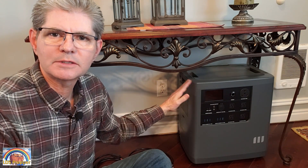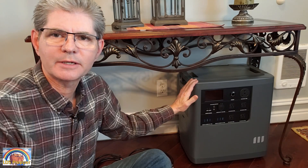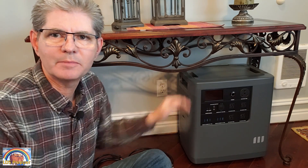Today I'm going to show you how to get it set up and how to charge the system while you're using it on AC and DC modes.